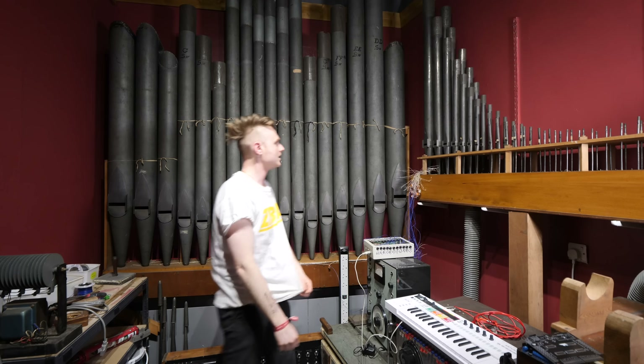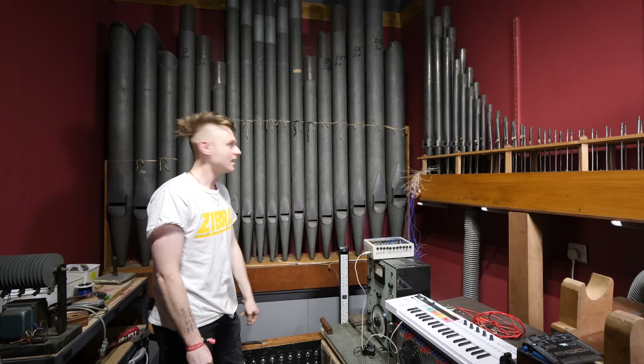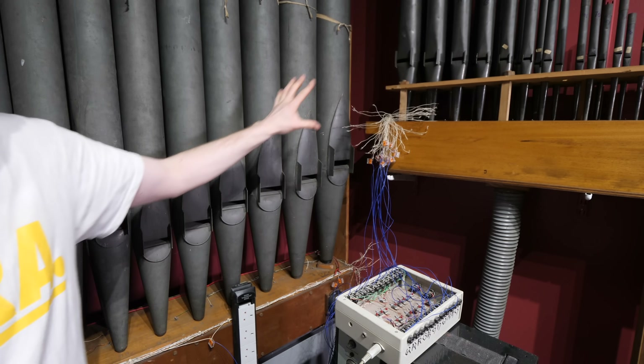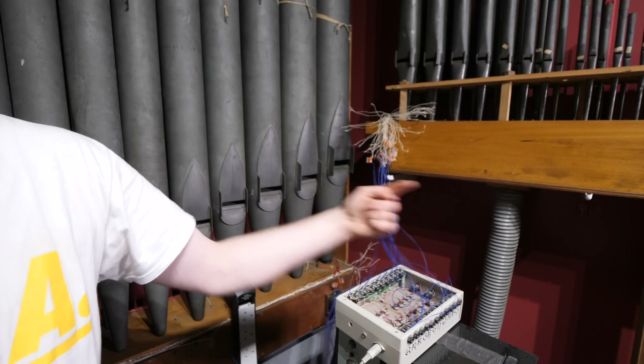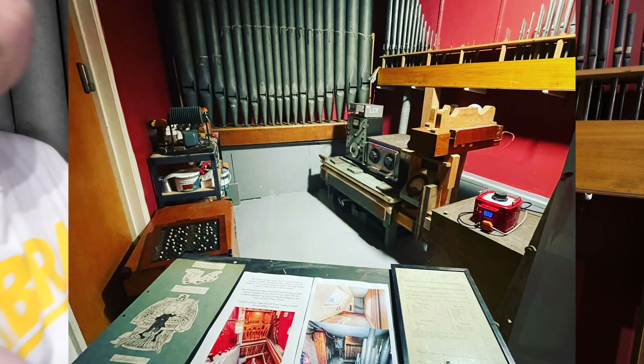Today we're back again with part 3 of Jones Church Organ. As you can tell it looks pretty much exactly the same as we left it in the last video. For the last two weeks I haven't touched this at all because I've had other things to do. It's all set up in exactly the same way. People were playing with it at the museum — the controller was over at the front of the room. It looked like a nice setup where people could play and hear it for what it does, which isn't much.